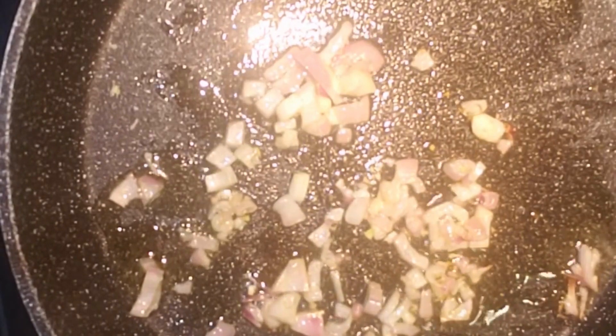Sauté onion and garlic until fragrant. Add in the ground walnut mixture and continue cooking for 5 minutes.